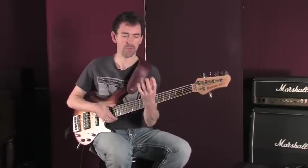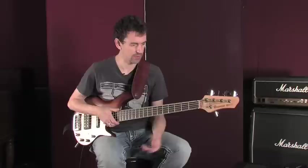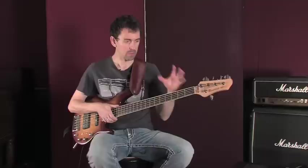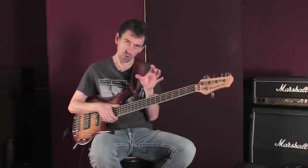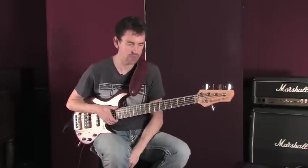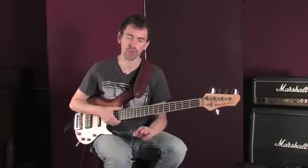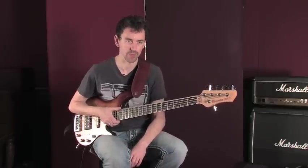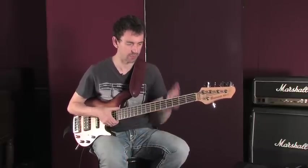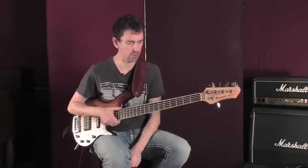One of the ways to actually develop strength and facility in the hand is by practicing arpeggios. Arpeggios are the notes in a chord — more than one note — but played individually. So we looked at the G major scale previously. What we're going to look at today to start off with is a basic three-note arpeggio, just a major triad. The major triad consists of a root, the major third, and the fifth of the chord.